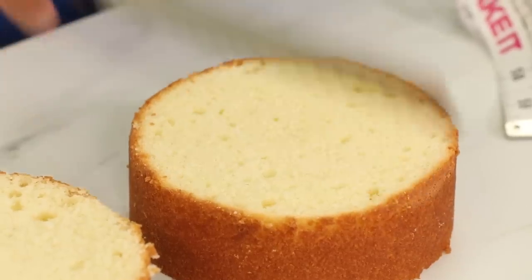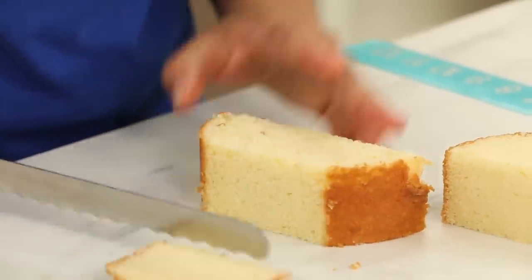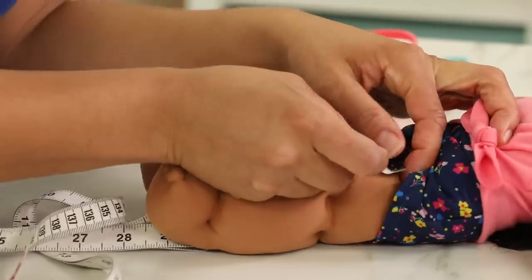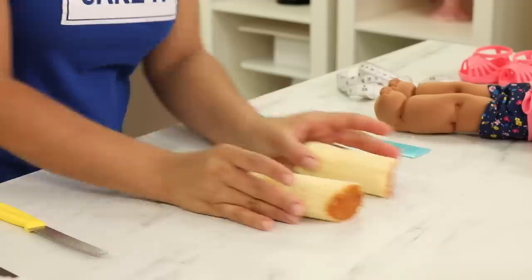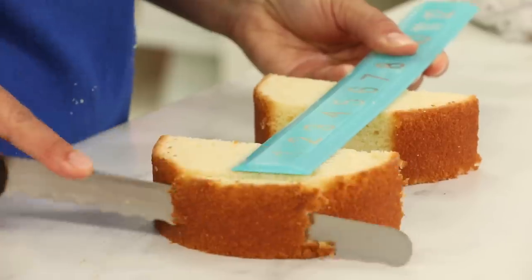Now I'm going to move on to the other two cakes. Instead of cutting them into two layers, I'm going to cut them in half. And from these semicircles I am going to carve my Cabbage Patch Kid's legs. Eva Layla was kind enough to just take a nap beside me so I could have a look at her.